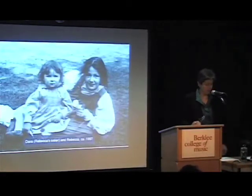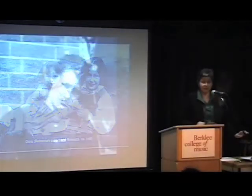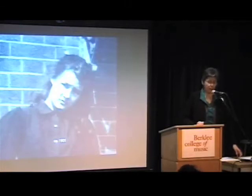That's Rebecca with her sister Dora, nine years younger than Rebecca. Dora was an artist and we'll see a few drawings by her. This is from a family portrait around 1901.